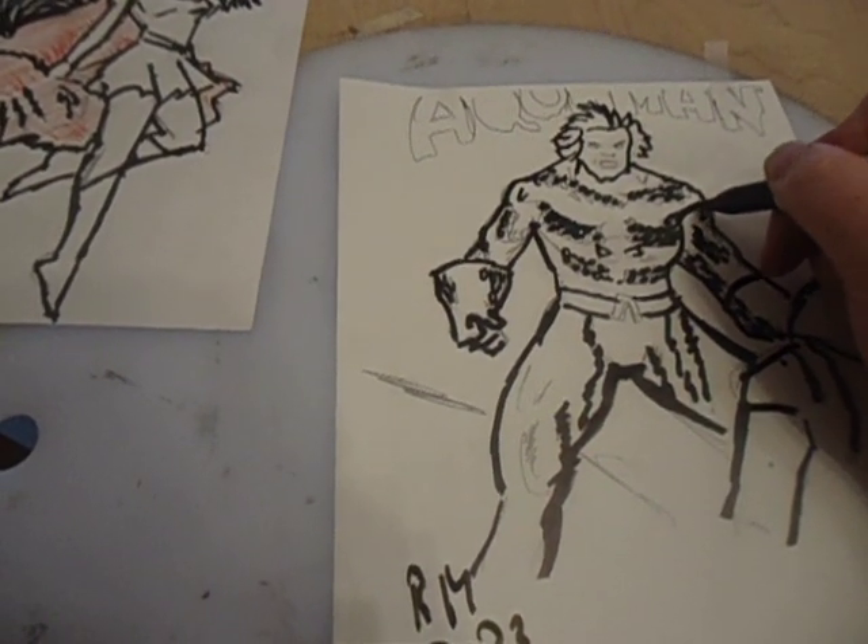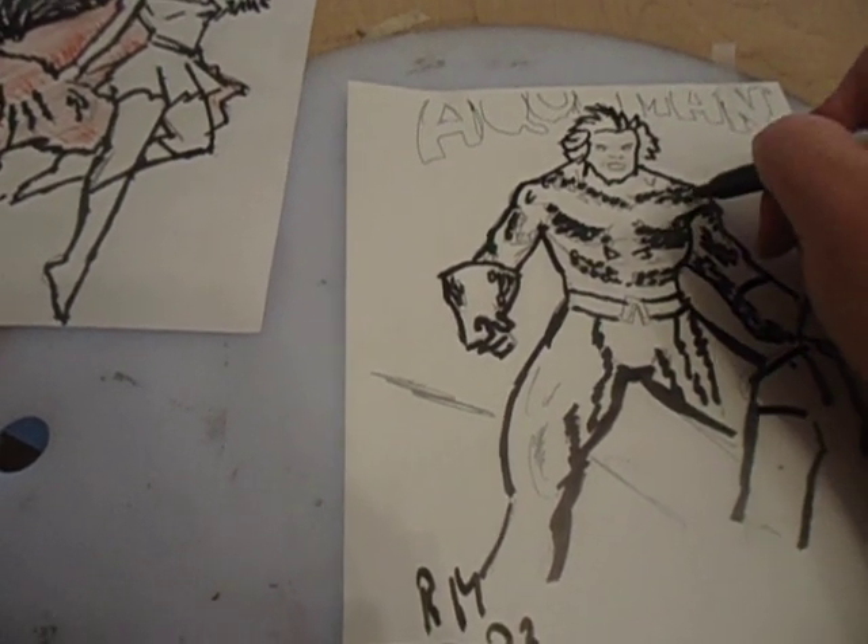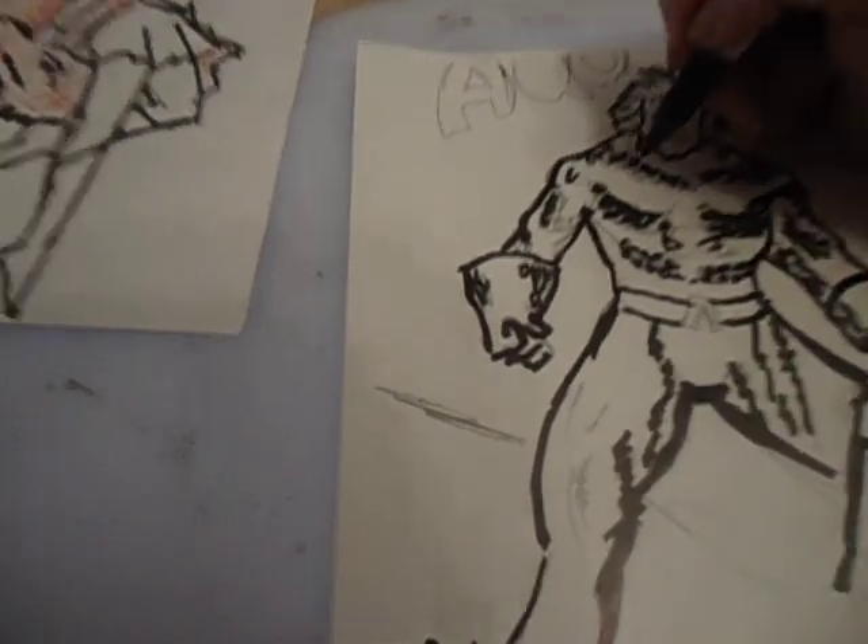If you're drawing freehand, you could have a hard time. And people will say that's not the right way, but it depends who you're learning from.